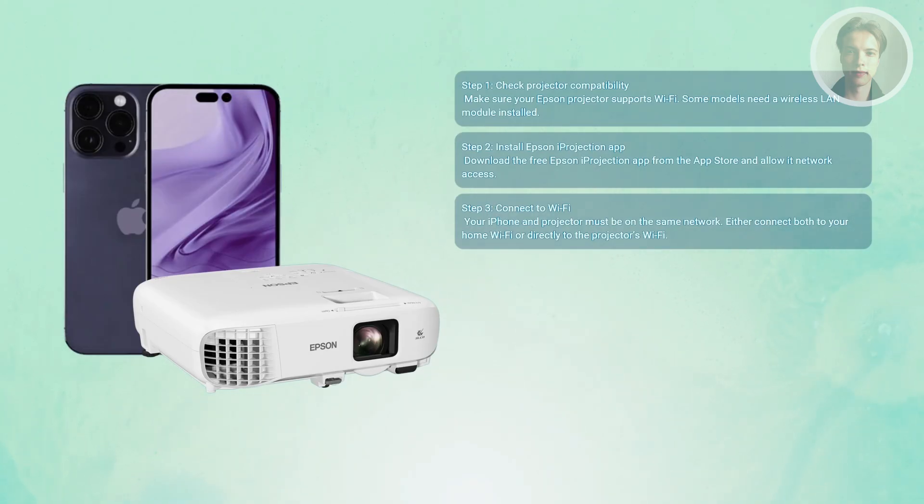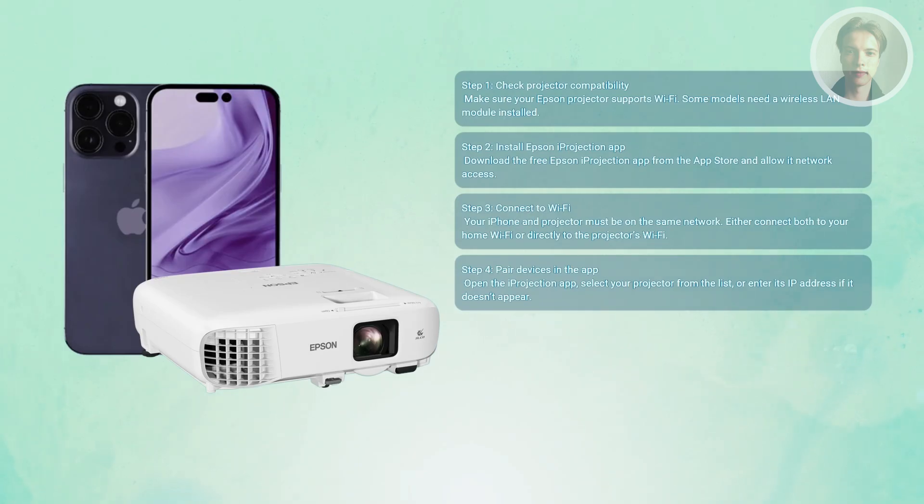Either way, make sure the password is typed correctly — Wi-Fi passwords are case sensitive. Once you're on the same network, open the Epson iProjection app and wait a moment. It should automatically detect your projector and list it on the screen. Just tap the connect button.